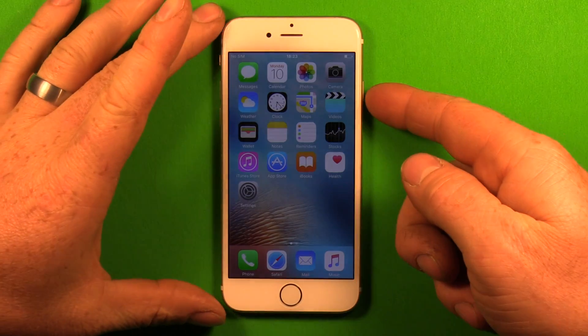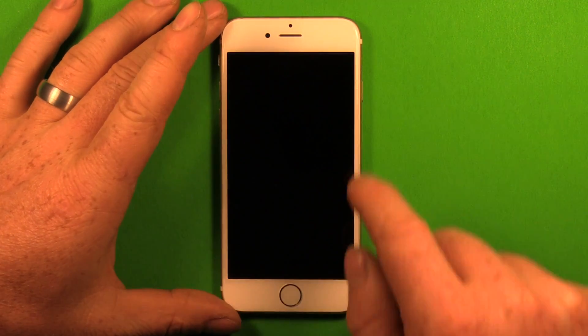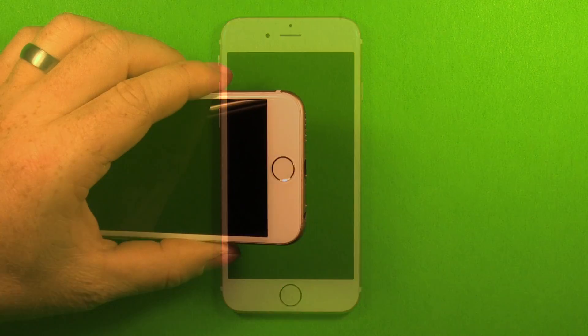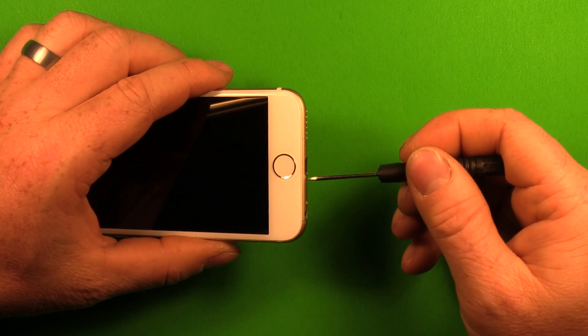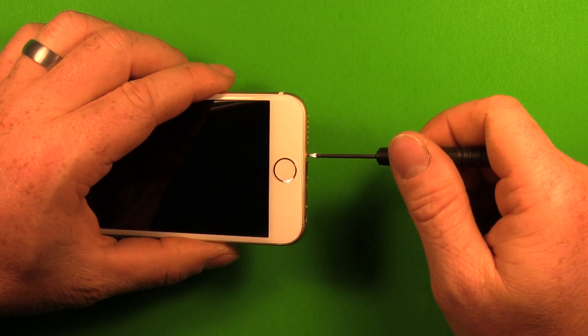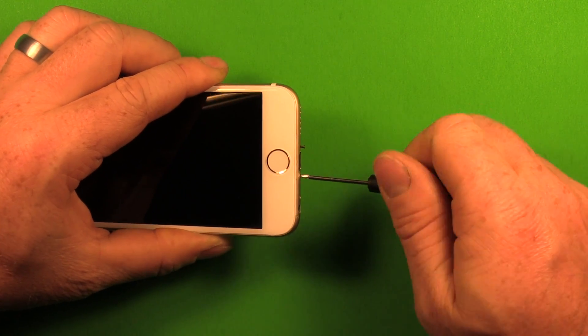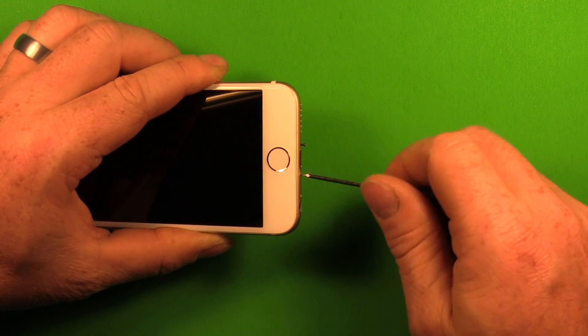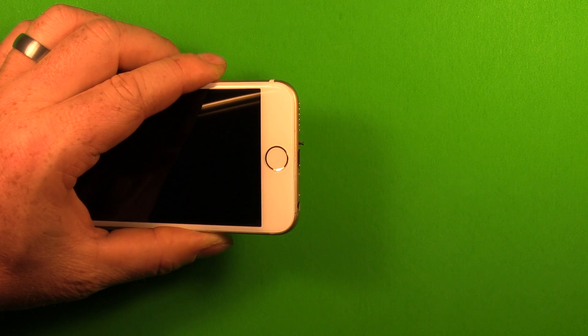The first thing you want to do is power off your device by pushing and holding the power button. Go ahead and turn that off. Next, grab your pentalobe screwdriver and remove these two screws in the bottom of the phone. Go ahead and remove those screws. Sometimes they come out with the screwdriver — set them off in a safe place.